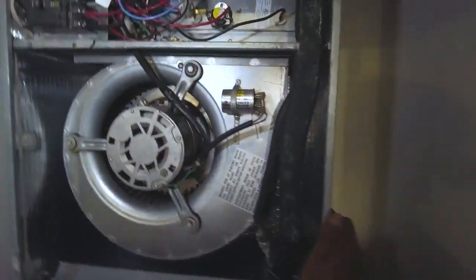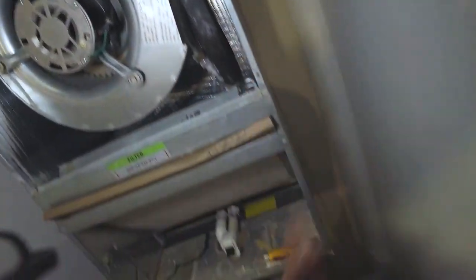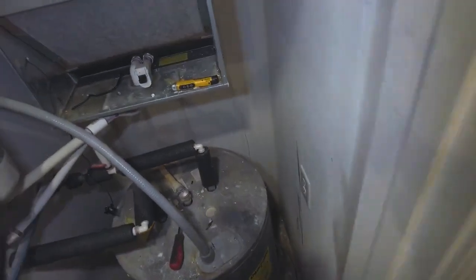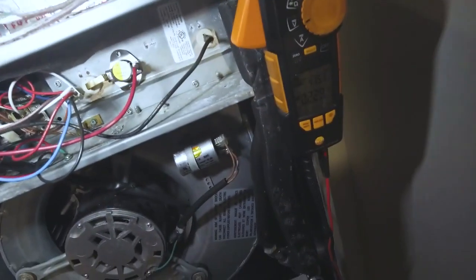Let's break it open and see what we've got here. Check our thermostat, set the heat. I feel like I heard something click. Okay, so we've got 240 volts.